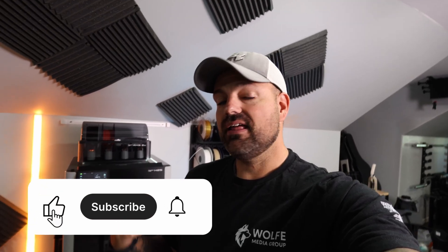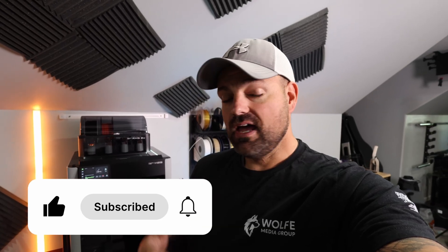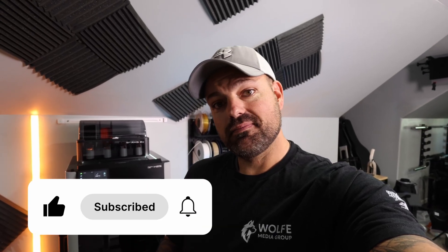Shout out to my boys — thank you for helping me. Shout out to anybody who made it through the end of this video. I know it was kind of all over the place. I appreciate everybody checking it out. The H2S is an amazing printer — I would definitely recommend it to anybody who's considering it. And I'll catch you guys in the next one. Peace.